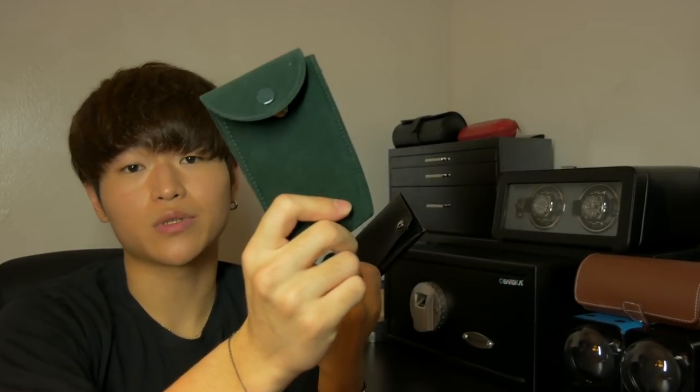I've been using this watch pouch throughout the summer and I don't see myself ever going back to those standard pouches. This is a fantastic product at around $30 that I recommend all of you consider getting if you carry your watches around.